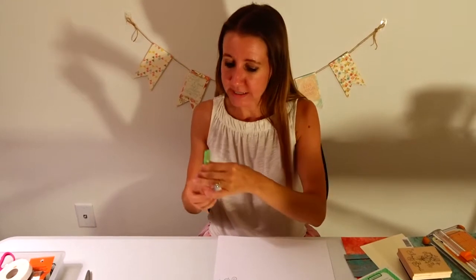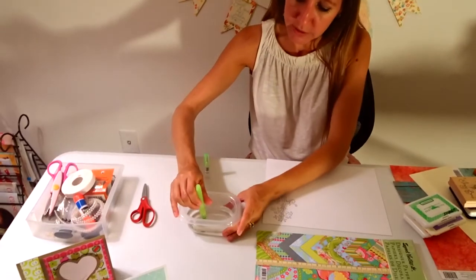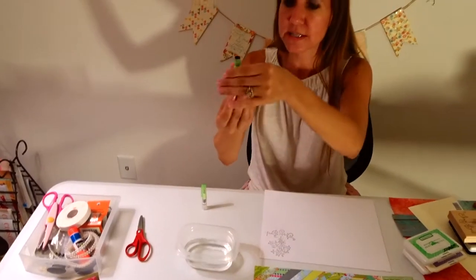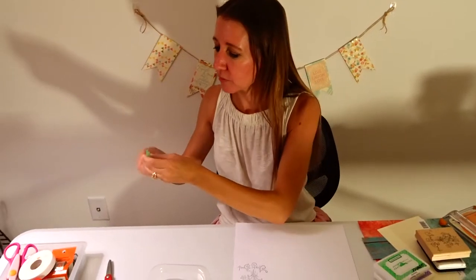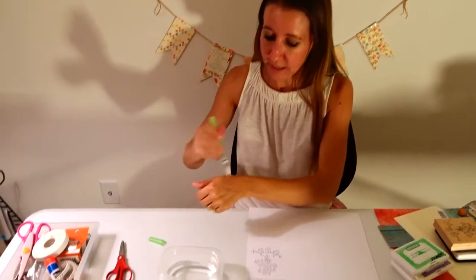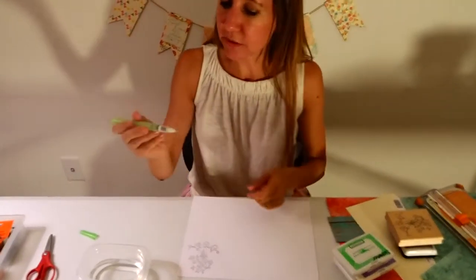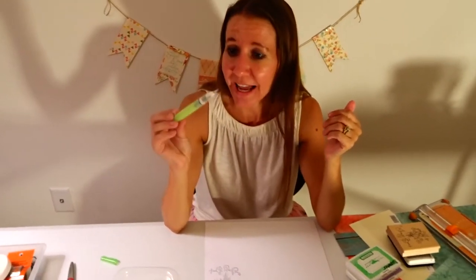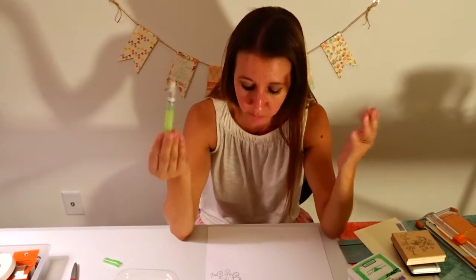So the way it works is it has this bottom area that screws off. I just fill a little container with water, squeeze it, and let the water get sucked up into it just like that, so I have some water down at the bottom. I'm going to screw it back in, take the lid off, and just rub it on my hand until I get some water coming out. The really awesome thing about this is it now works like a paintbrush and you don't have to keep dipping your paintbrush in water — it's already filled with water so it continues to stay moist.